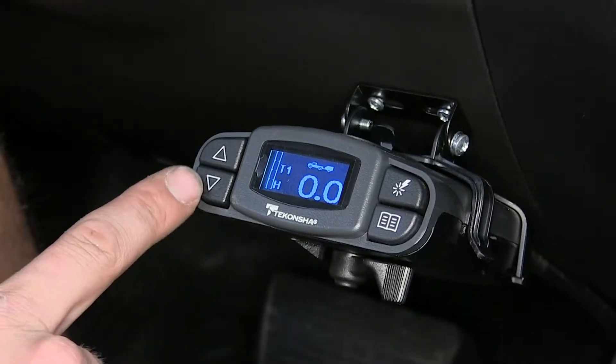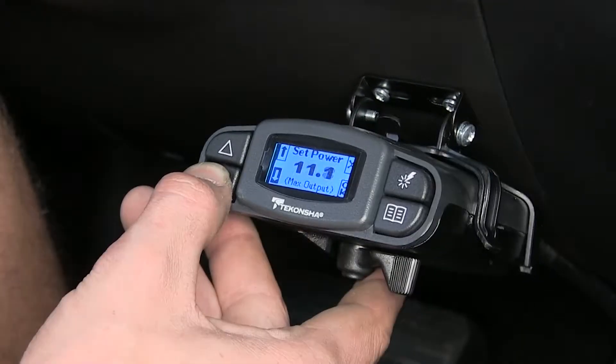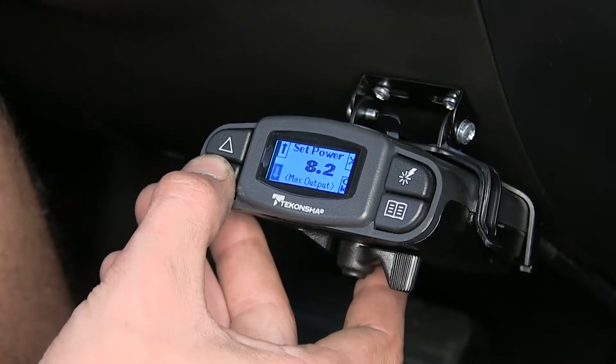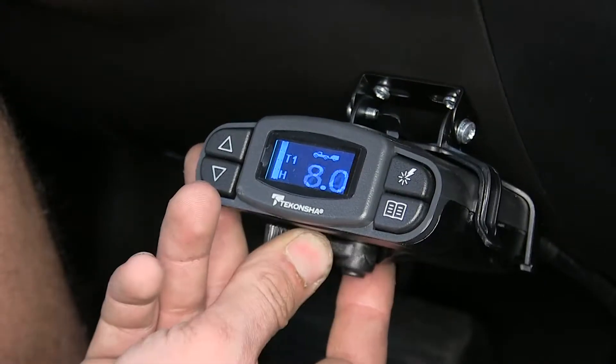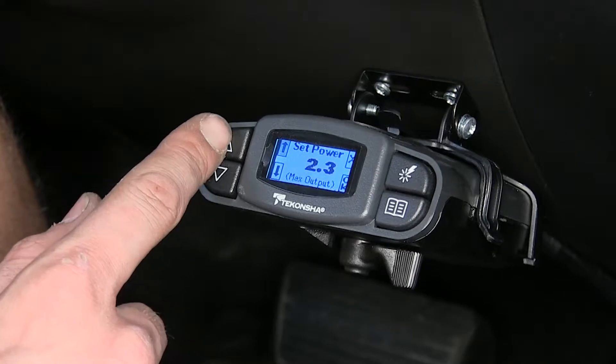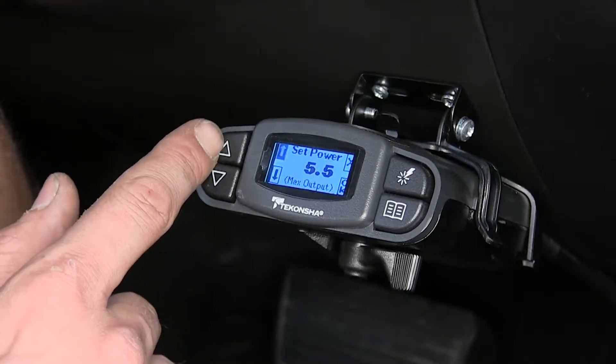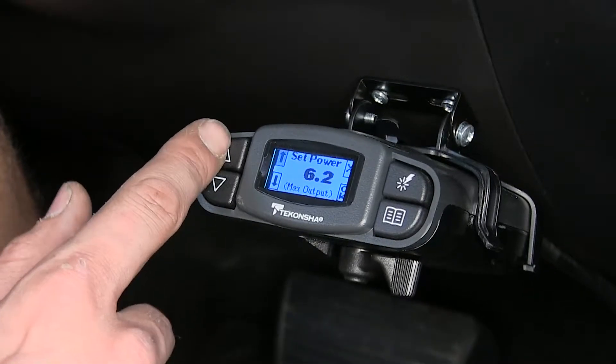Over here to the left we have our power output settings, with 14 being the max. If we bring it down to, say, 8, it'll only go up to 8. Generally speaking, you want to have this set in the middle — around 7 — and you can adjust up or down as needed, depending on the weight of your trailer or your tow vehicle.